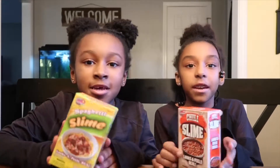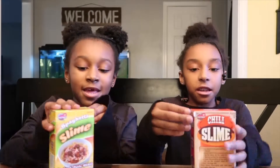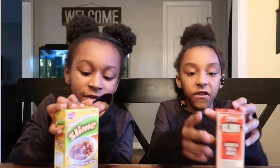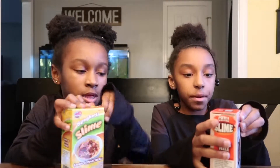Hey BFFs, I'm Ray and I'm Isis. Today we're going to be opening food fries. Mine's chili and mine's spaghetti. It says it looks and feels real. So let's get opening.